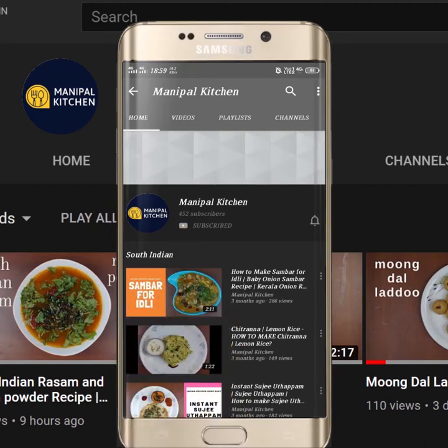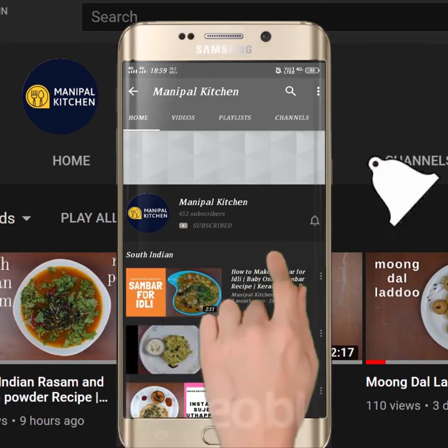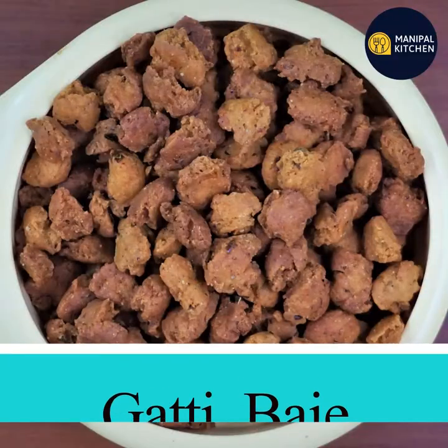Subscribe now and press the bell icon. Never miss an update. Welcome to Park Kitchen Rahakari.